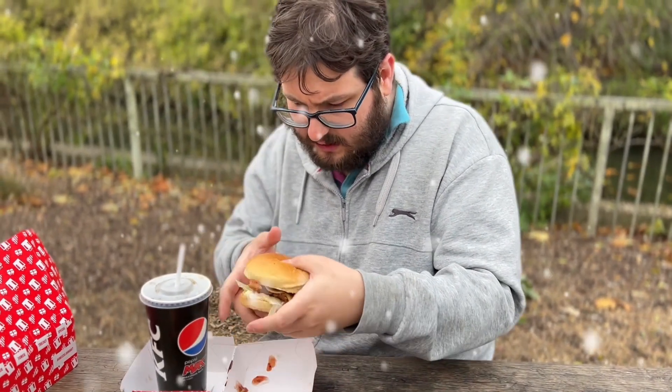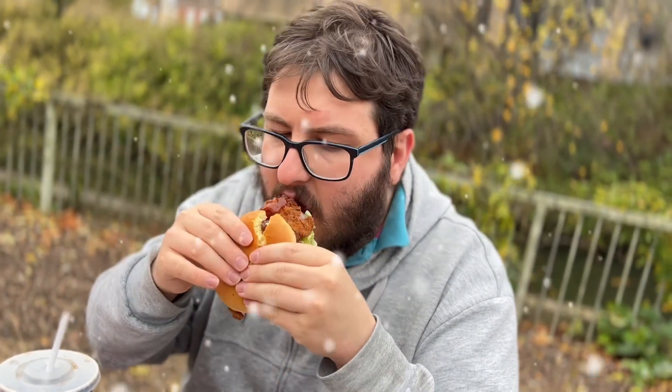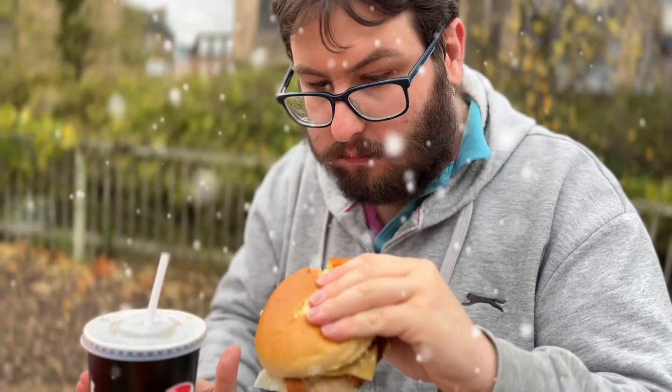Let's have a taste of this chicken stuffing burger — let's try it with whatever sauce this is. What's better than that? 10 out of 10.